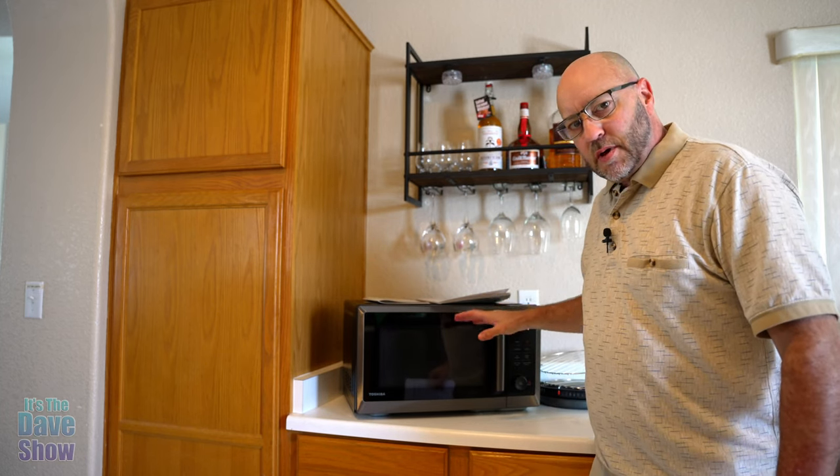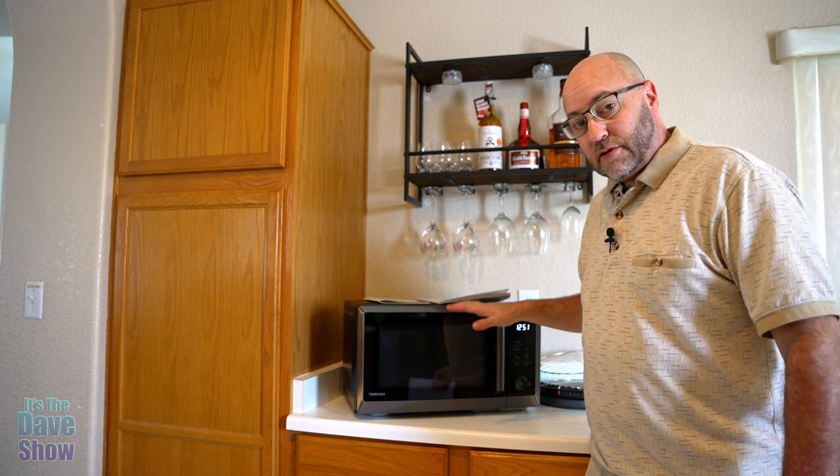Welcome to The Dave Show. My name is Dave and today I'm here to talk about this Toshiba microwave — this thing is fantastic. I have to let you know that they did send me this product for review, but everything I say in this video is my own opinion and they have no say in it. They wanted me to show you what it is, how it works, and some of the features.